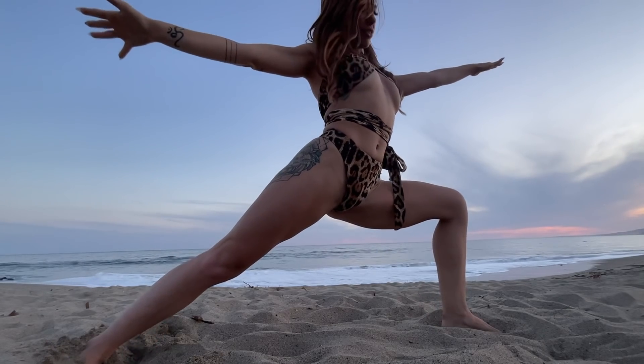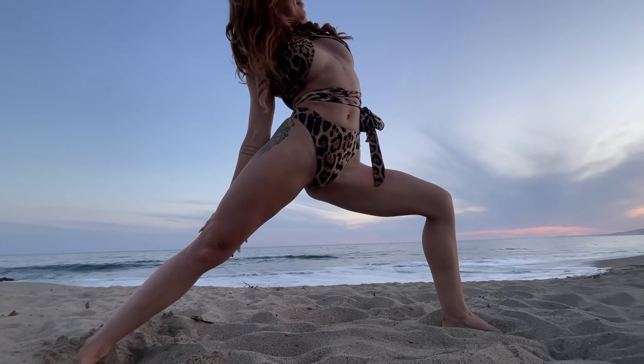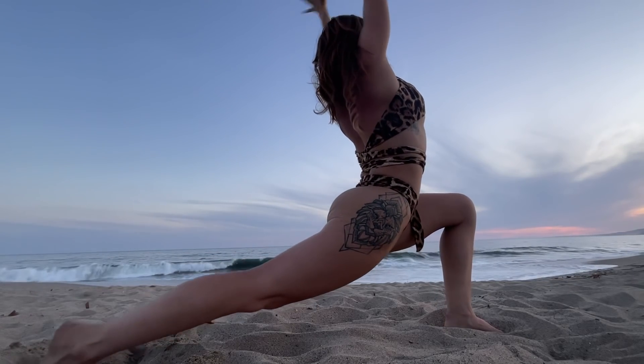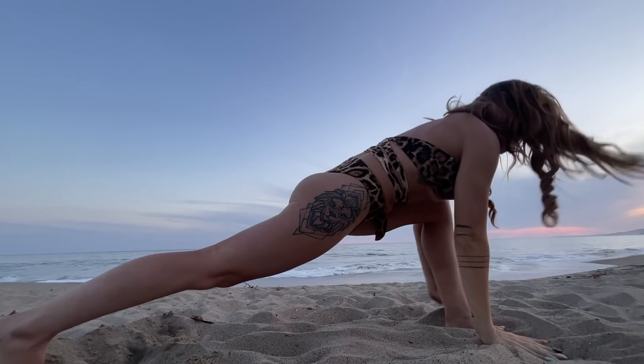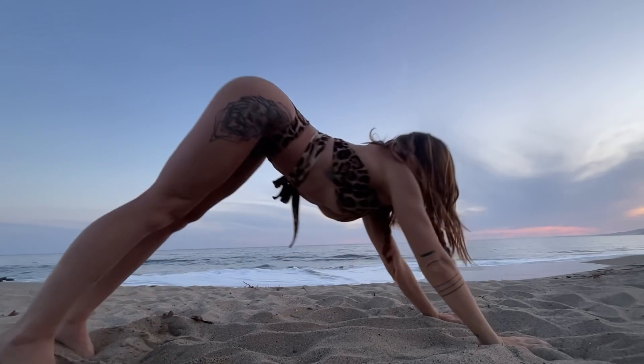Right away, bend into the front knee — warrior two. Flip the palm, reverse. And then lift the back heel as you come into crescent. Right away, reverse revolve crescent. Beautiful. Plant the hands, step back. Vinyasa.